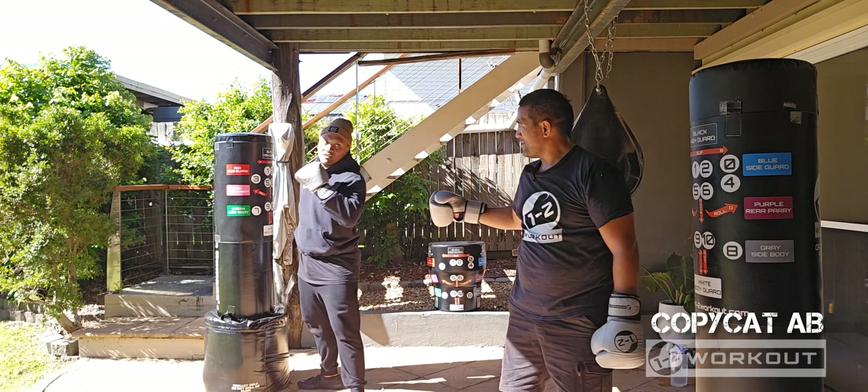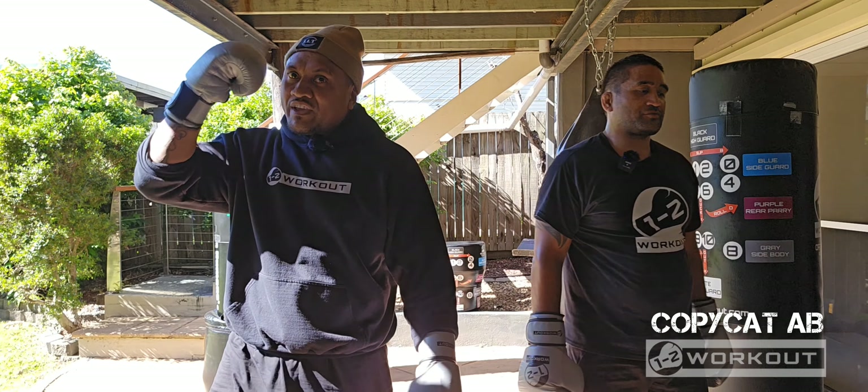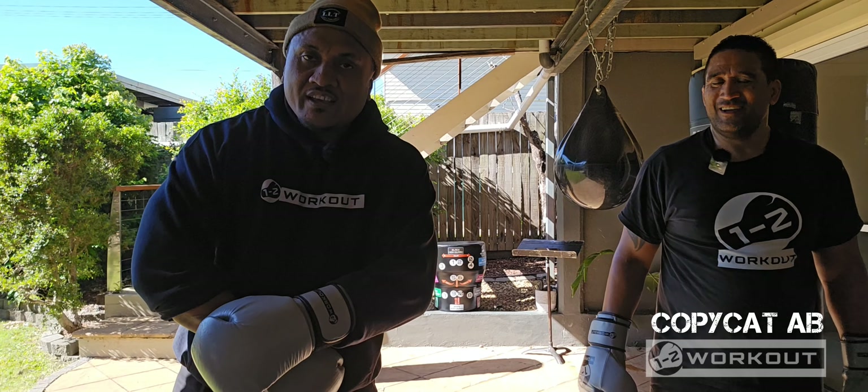Nice work. Mission complete. Let's move on to the next workout. I know that was a bit of a head-scratcher, but you did good.